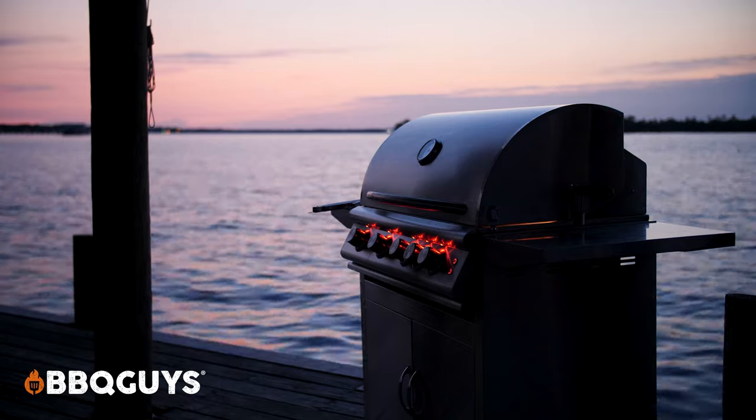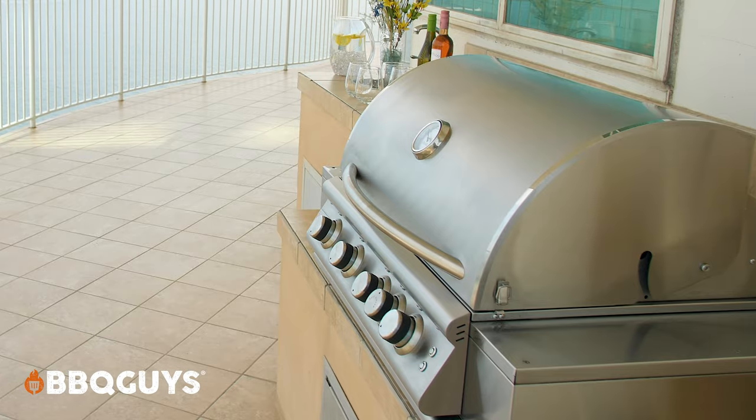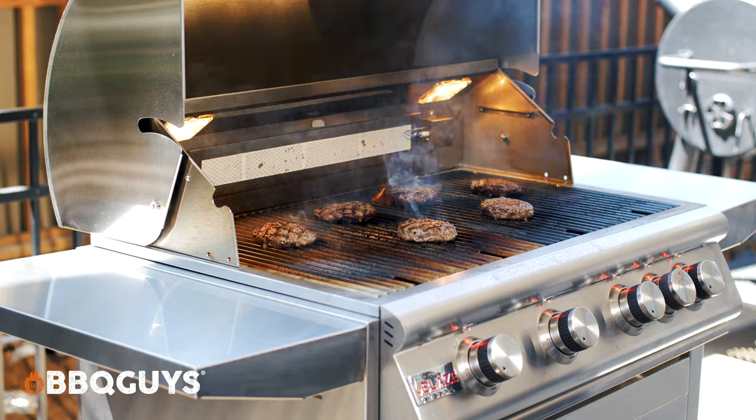Hey guys, today we're taking a look at the Blaze Premium LTE Gas Grill. Now they of course offer a built-in model that's super popular for outdoor kitchens, but today we'll be looking at their freestanding model.